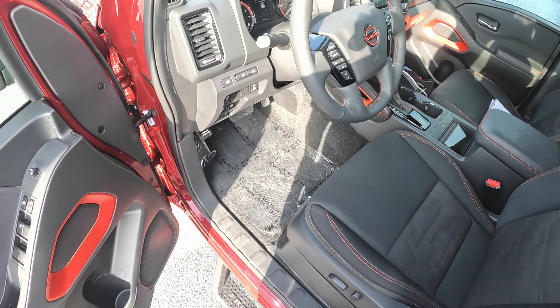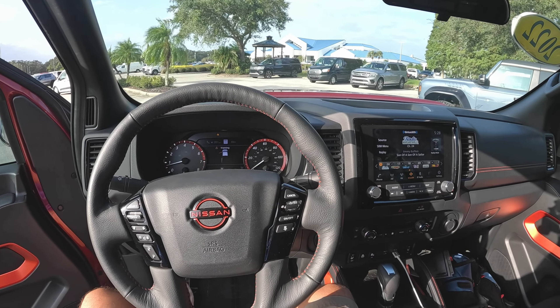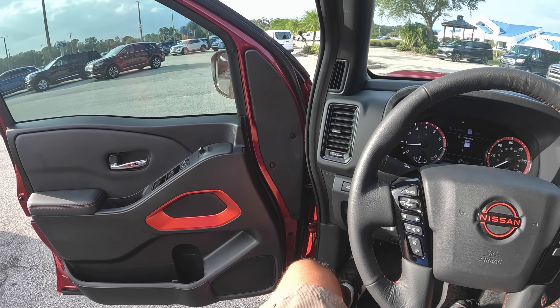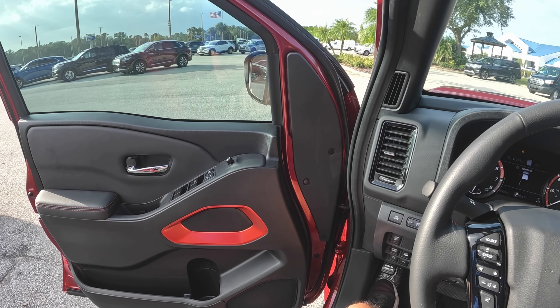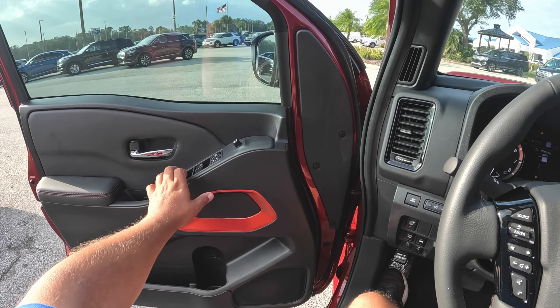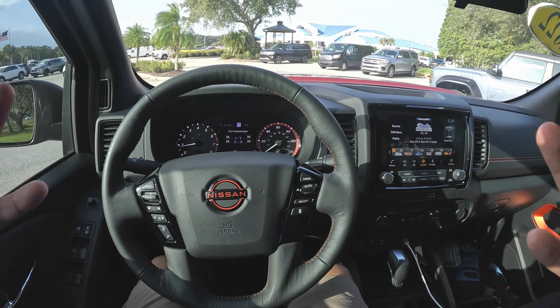Let's go ahead and jump inside. We're in the new interior of this Nissan Frontier — I really like it, much much improved since the last generation, much more modern. Before we close the door, let's go ahead and hear this 3.8-liter V6. It sounds pretty good, to be honest — really nice.